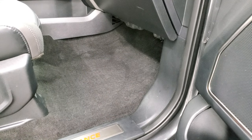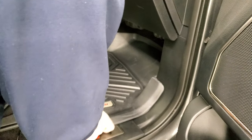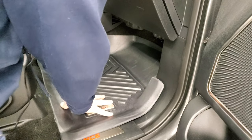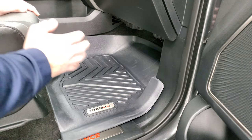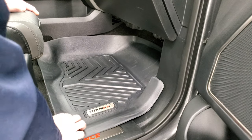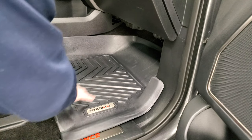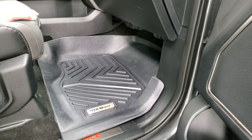If you thought the driver's side was easy, wait till you see the passenger's side. This goes right in and just sits in there perfectly because it's all laser measured. And they're all made with TPE material, which is thermoplastic elastomers. It's really malleable, so it's easy to get in there and it slides in nicely and looks really good. And it's gonna last you a really long time — for probably about half the price of those other laser-measured floor liners.